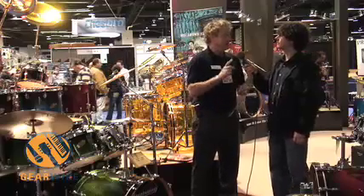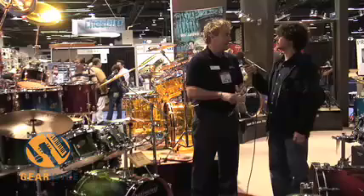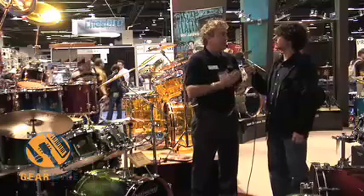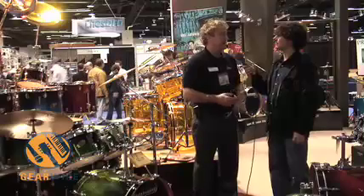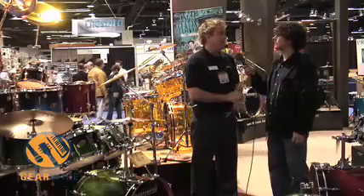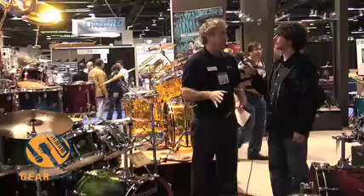Suspension mounts, small lugs, high-end wood, high-end finish — but this is affordable literally to anybody. This is something that costs under $1,000, and you can put this into any playing situation. You can go out and make a living playing with this kit.